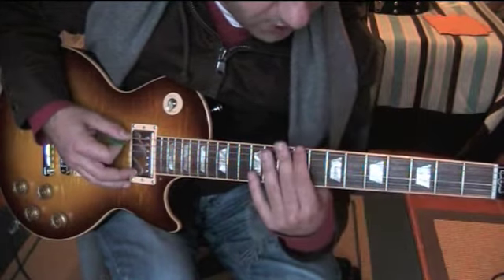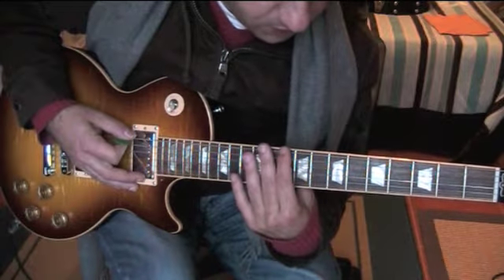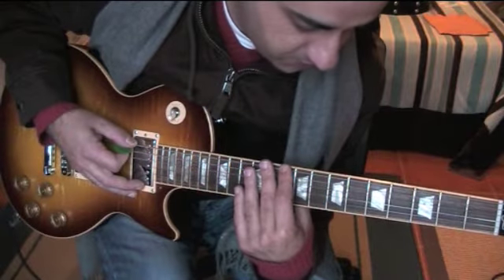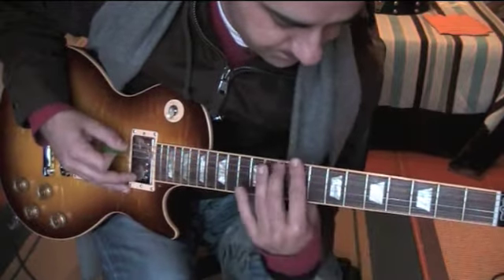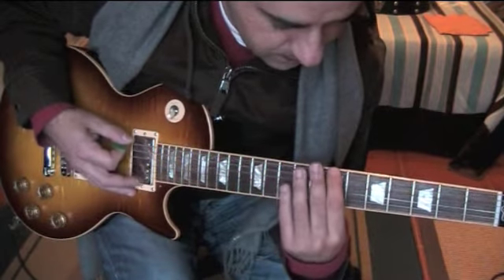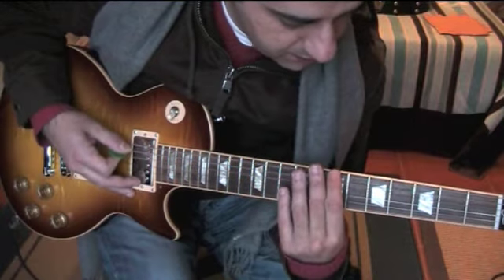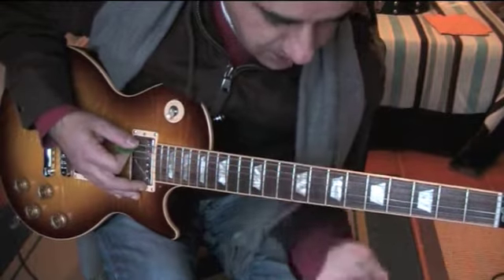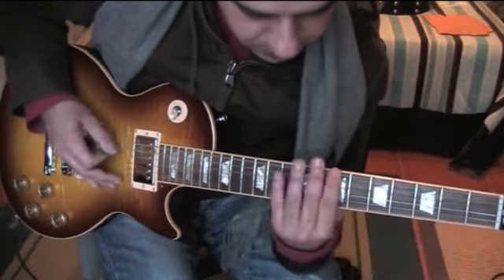Sorry, C sharp — then it goes to... I'm used to speaking in Portuguese. So it's B minor, C, C sharp, and D, and it's always the same shape.